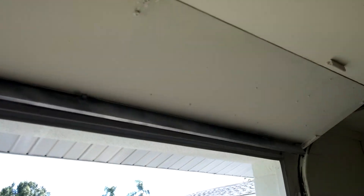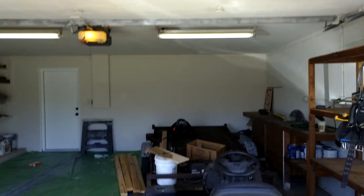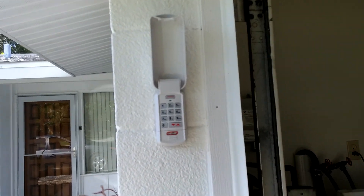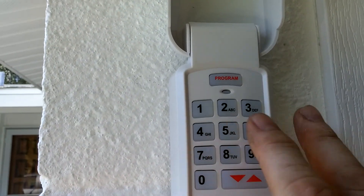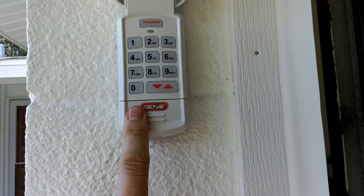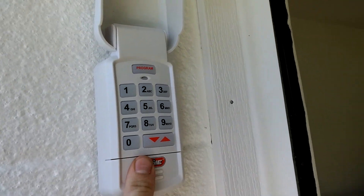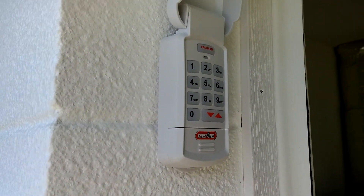I was not scared of taking this apart at all. Here's the new Genie remote keypad — I put this up about two days ago. It's a Genie product. This is a little tricky to use. I figured it out. This is not like my Chamberlain. I am not a Genie fan. I don't think I'd ever buy another Genie. The reason I ended up with the Genie is because of the opener. When this opener finally goes, I'm gonna get a Chamberlain, because I'm not impressed with Genie products.